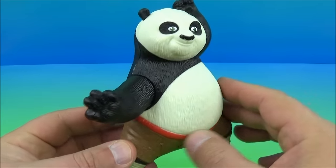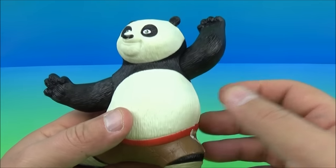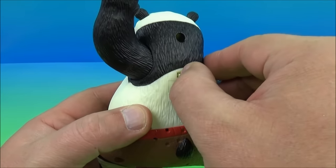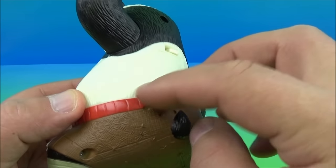Number one of the set is Po. Look at this thing — this is fantastic. Look at the size of this. Wow, this is just so awesome. You can rotate his arms and that is it for movement. But his gimmick is on the back — you flip the switch on, shake him around. Little speaker right there.